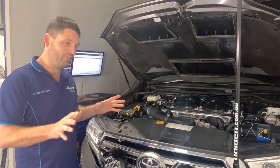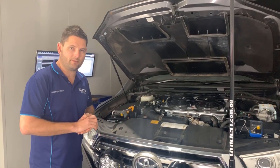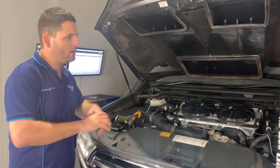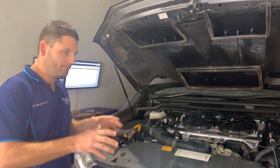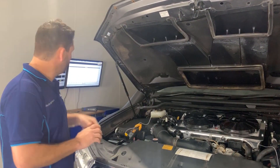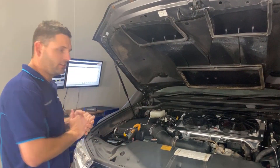Okay guys, so Aaron's now fitted up the brand spanking new PWR intercooler with the fans on there. All the fans are wired up, everything ready to go. So now we're going to retest it, get the before and afters on the temperature, and then check the dyno results as well.